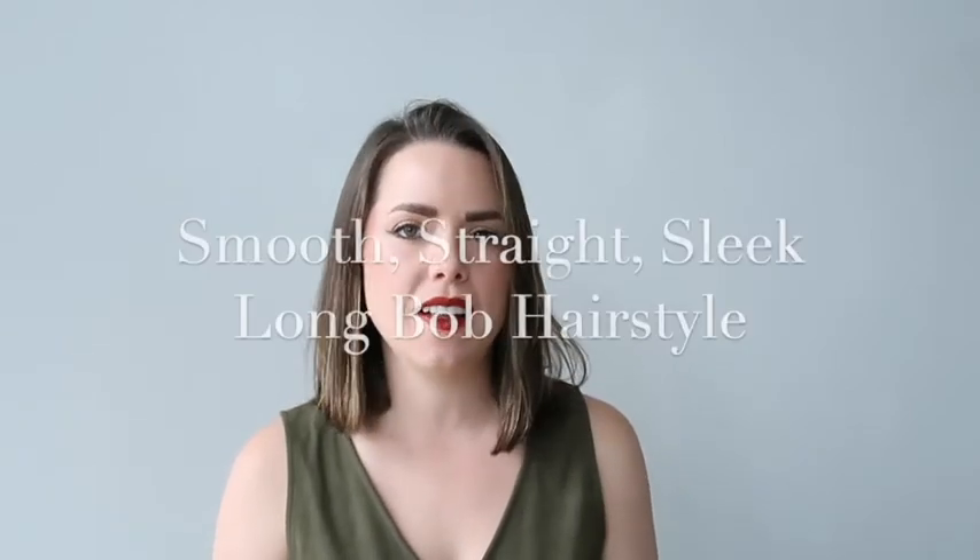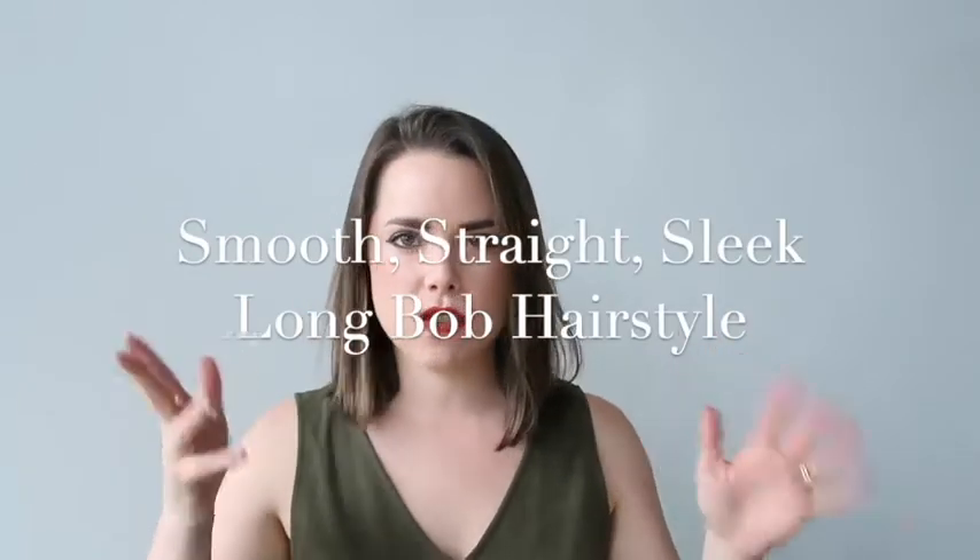Hi everyone, my name is Faye Smith. I'm the owner and lead stylist of Faye Smith Agency. We're a hair and makeup artist agency located all over Canada, and I'm here today to show you how to style a smooth, straight, sleek, long bob hairstyle.